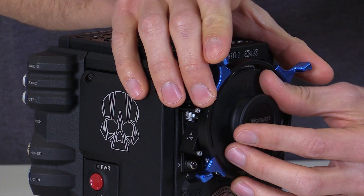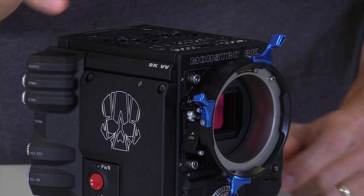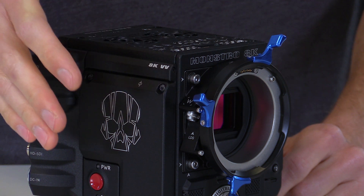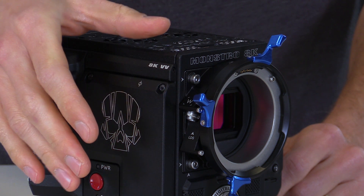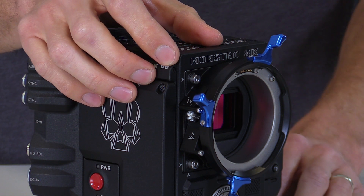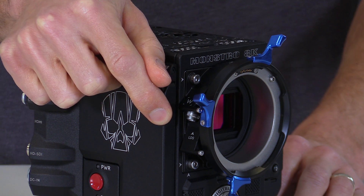On the front of this LPL mount you'll find four Pogo contacts which interface with the lenses. This transfers lens data to the side 4-pin Lemo, which can be used with upcoming third-party devices with LDS2 compatibility. Also, the Signature Primes and upcoming Cooke Primes will have the standard Cooke /i data available on the 4-pin Lemo.